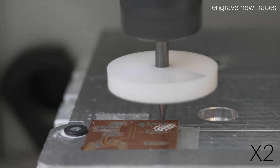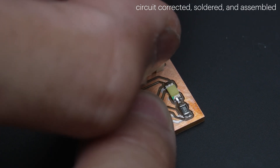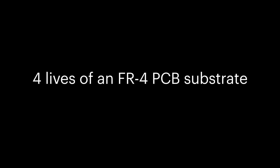This completes the transformation, turning outdated boards into new ones that hold different circuits. Here is an example of a single piece of FR4 engraved, renewed, and reused across four iterations in three projects.